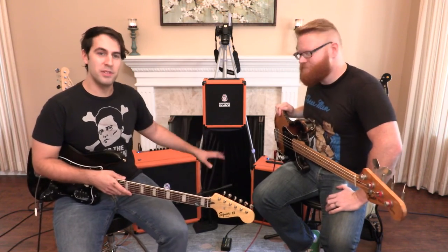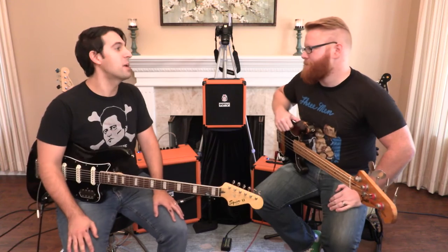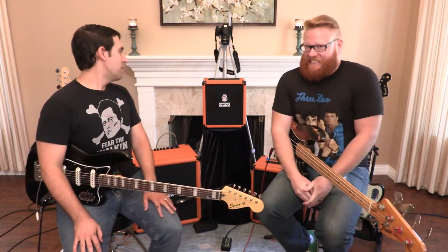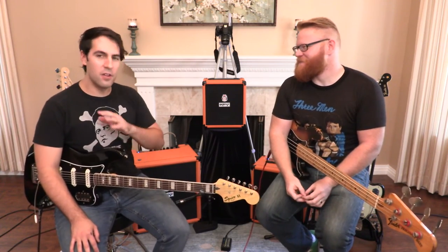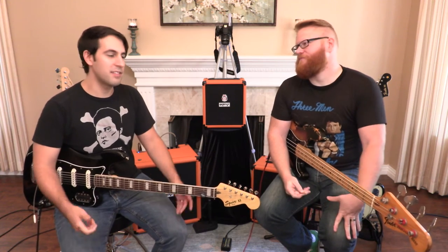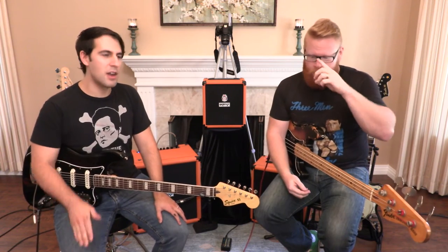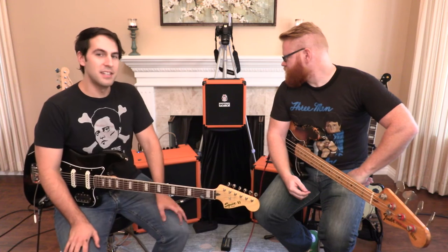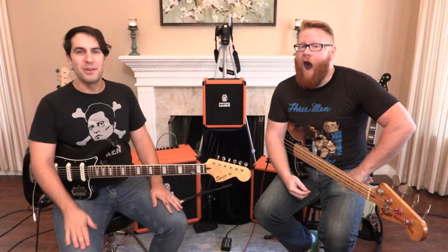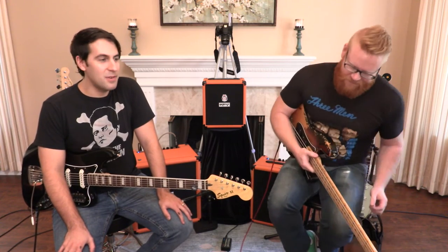They all have auxiliary inputs, so if you want to play along with an MP3 player or your phone streaming something off Spotify. And they also have cabinet-emulated headphone amps. Another cool thing on the front end: all the amps have pads, so if your bass is just driving the amp a little too hard and you don't have a compressor — which I think most basses should probably have — you can flick that on and get a little drop in the signal. On the 50 and the 100, you also have an effects loop. Basses, you can use effects too.